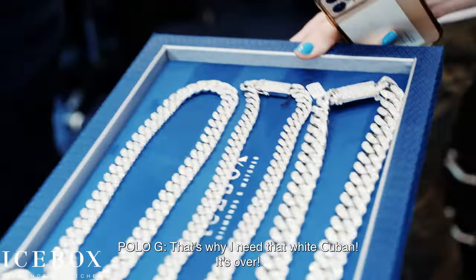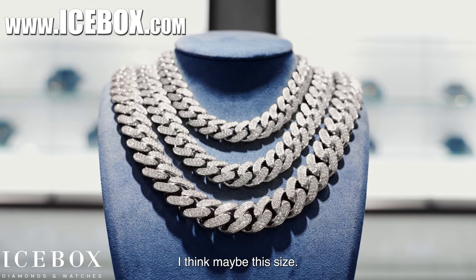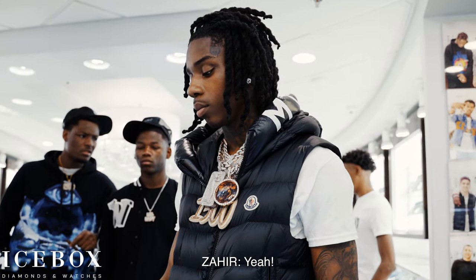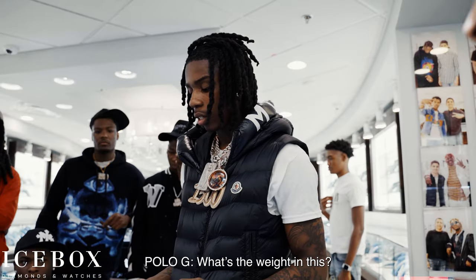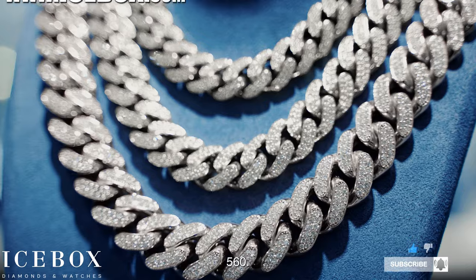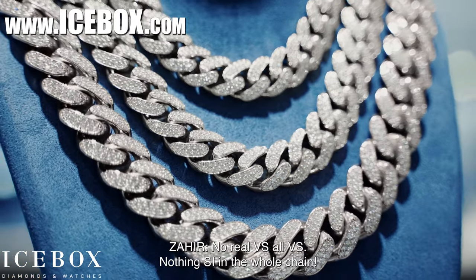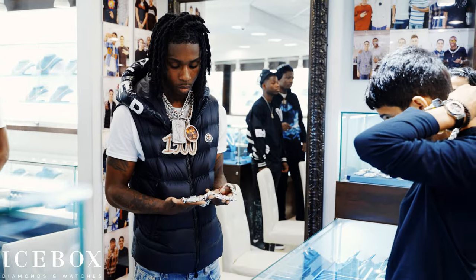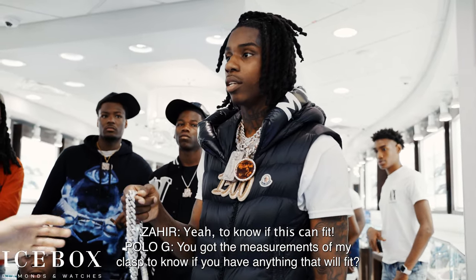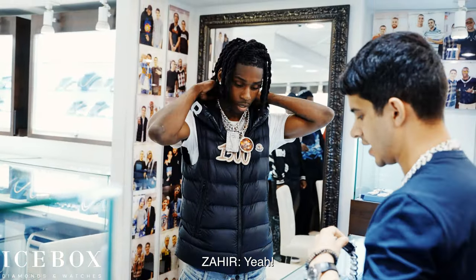That's why I need that white Cuban. Tell me which of these — I was thinking like the blue. I like this one. What's the weight on this? This one is all VS, 14 karat, 560 grams. Real VS, all VS — nothing SI. You got measurements of my clasp to know if this can fit. I just need to know if the clasp works.